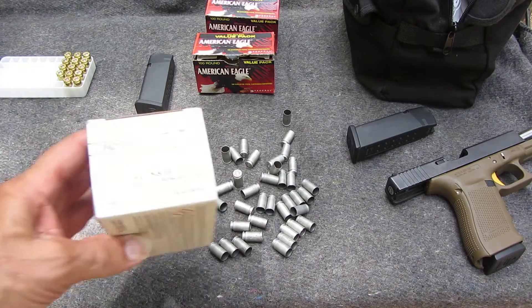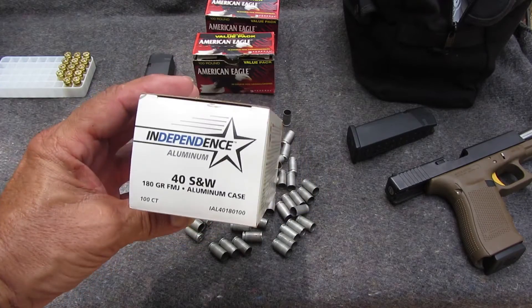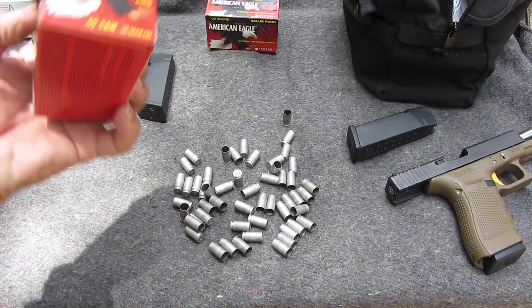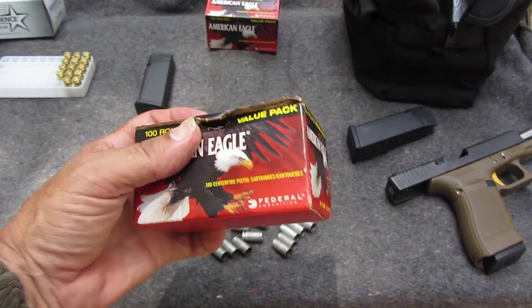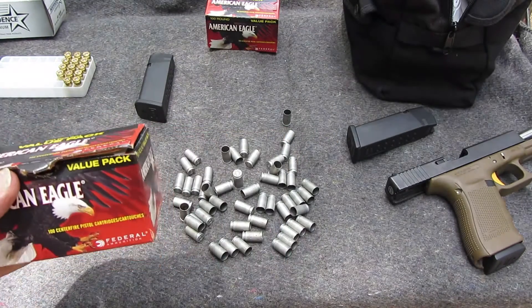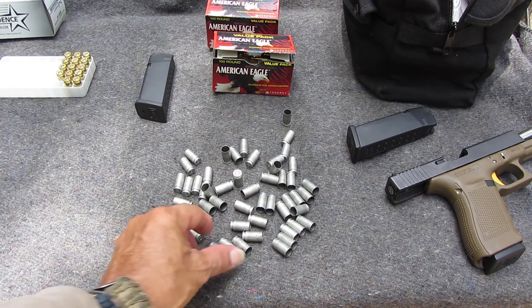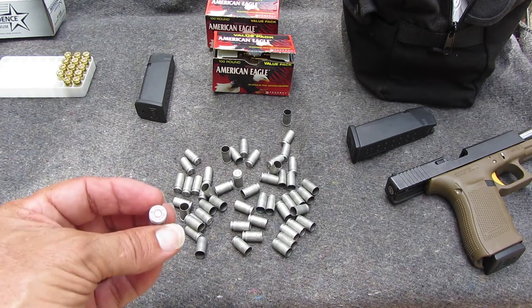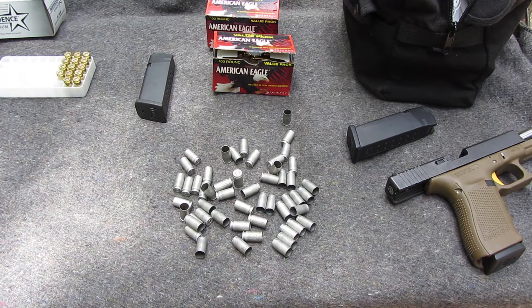In my opinion, it's not worth the $6 savings — a hundred of these for $29 versus a hundred Federal brass rounds for $35. Every one of the Federal rounds I shot — two boxes and part of another one — went off fine. I also notice it's not throwing the casings in the same area; some went behind me, some went in front. I guess because of the lightweight casing it's just being ejected erratically. But it's a fail.